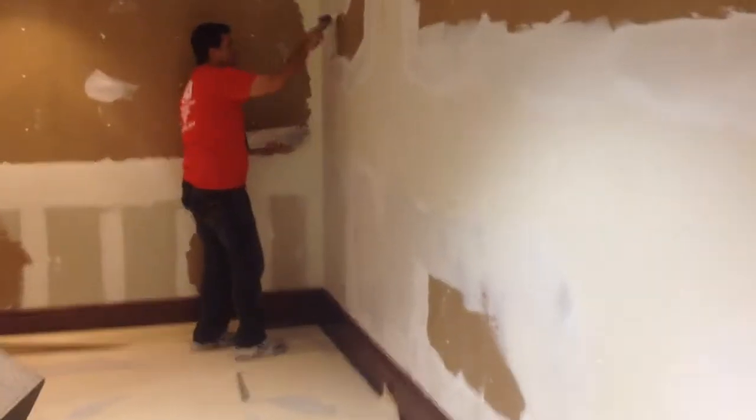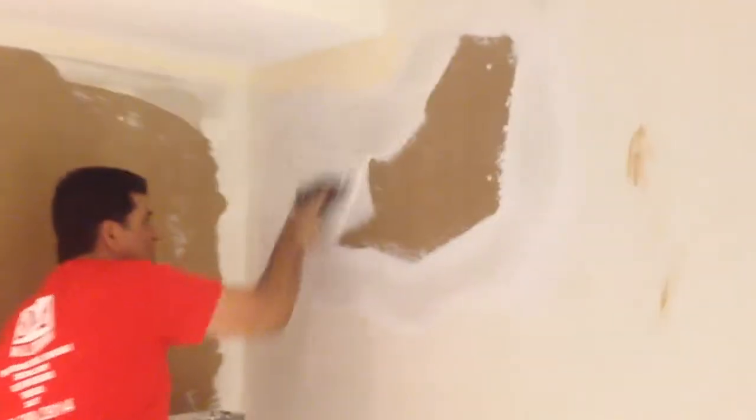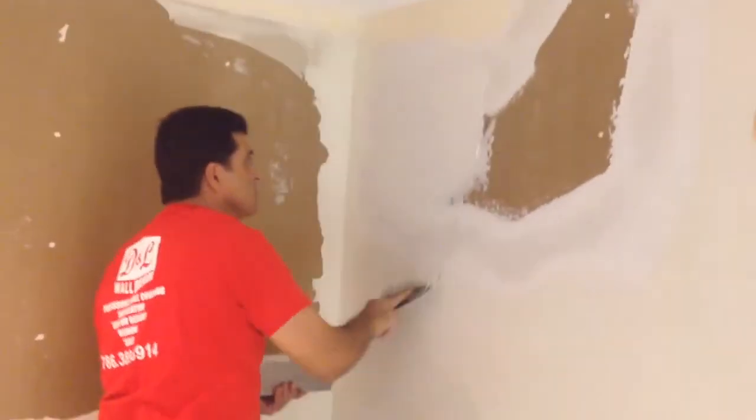Process 2. DNA wall design. We're plastering all the damaged wall where we removed the wallpaper.